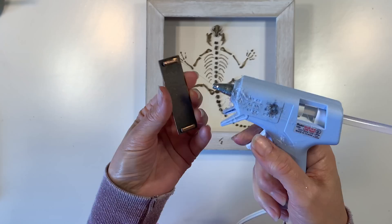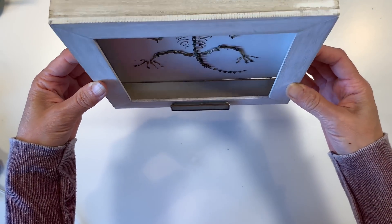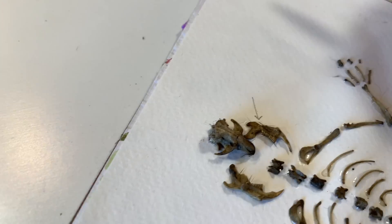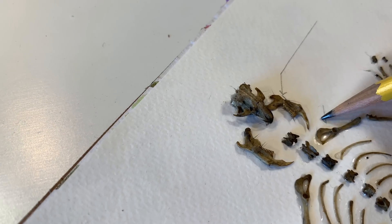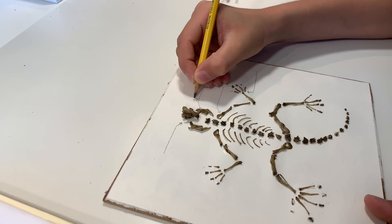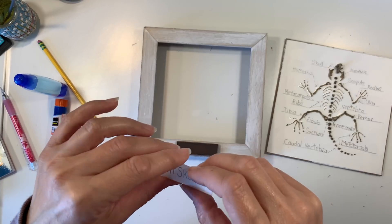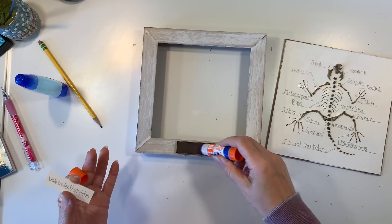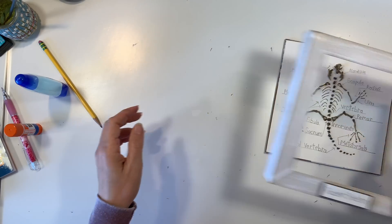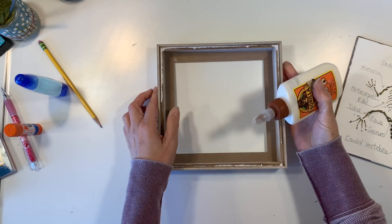I decided to go with a different label holder — I used my hot glue gun, which actually didn't last long, so I had to re-glue it with another glue. I'm going to add a little label to that, but first we're going to label our entire skeleton. I went ahead and glued down the skeleton for my son, but he is going to label it with the best possible handwriting he has, and that took a really long time. I'm really pleased with the way it looked when it was done. Next we add the label to the front of the frame, then glue the frame back onto the backing.